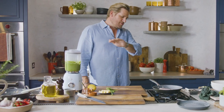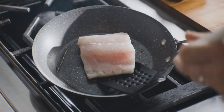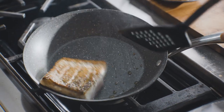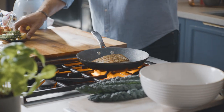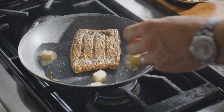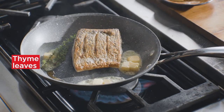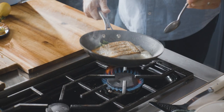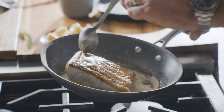That skin is gonna be perfectly crisp — I've scored the skin. I flip it over and see how it just falls back down. This is the key: take a couple of pieces of butter. The butter gives wonderful flavour. You can also add a few thyme leaves in, then baste that brown butter straight over the top of the fish just like this.